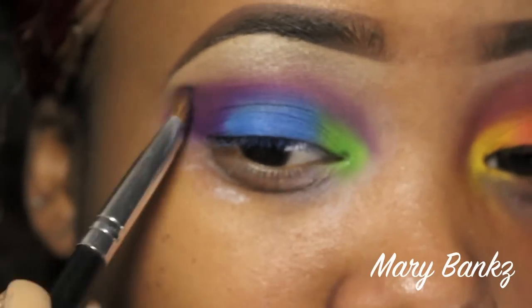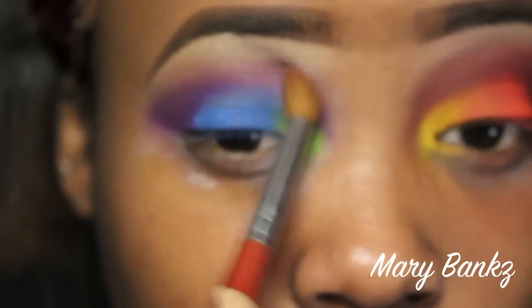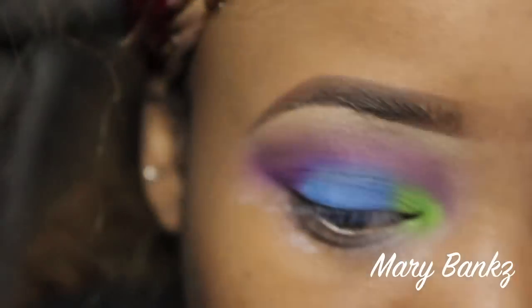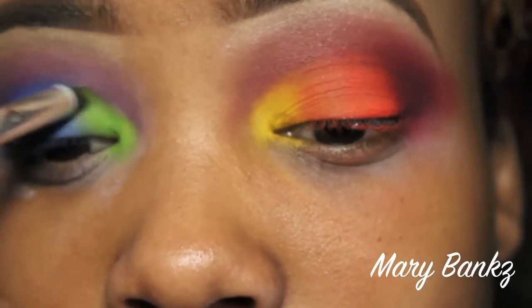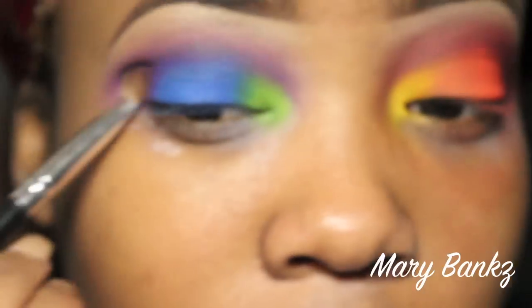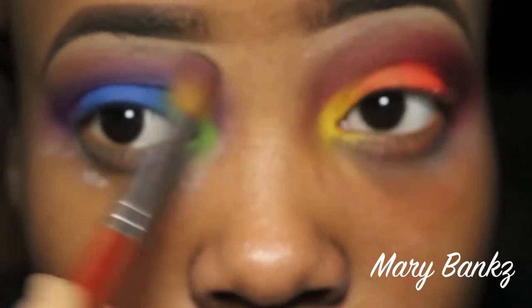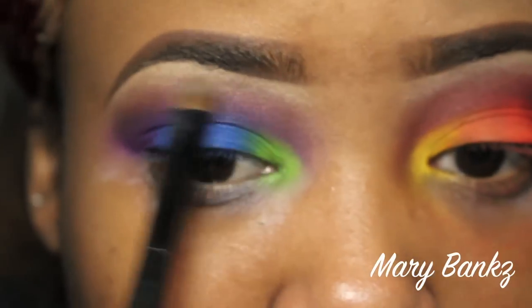I know I sound like a broken record, but don't forget to blend, blend, blend. I took another clean brush with Saddle on it and blended out that purple. Then I reapplied some of the blue and green because while blending the purple I was blending out the other colors too much. Once the purple was fully blended, I added more Saddle up into the highlight area and reapplied more Rice Paper to make it highlight and pop.